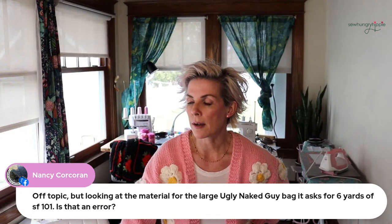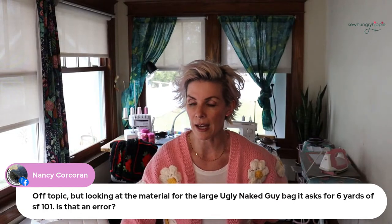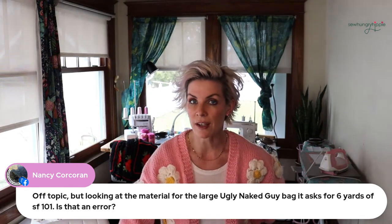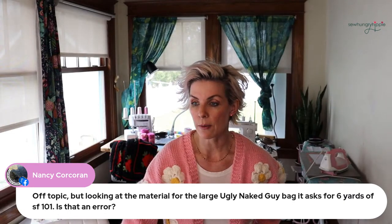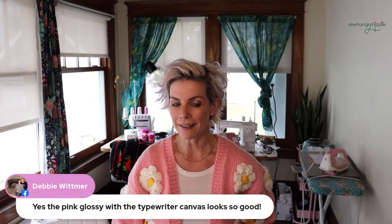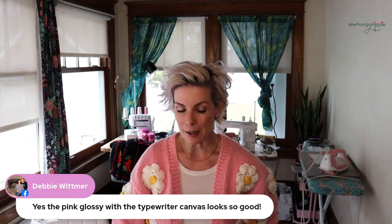Someone is asking about the large Ugly Naked Guy bag — I used Anna Maria Bremings and Pine quilting cotton for that bag, and I did not use six yards of SF-101. Jen is probably mathematically correct, but I'm notorious for just making it work with whatever I have. I'm thinking about making another bag with it to test it out.